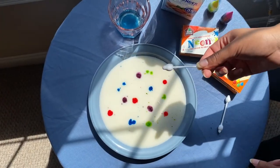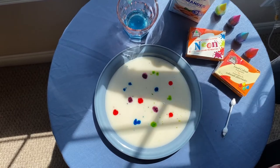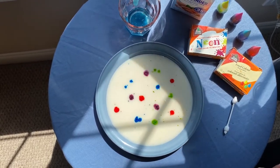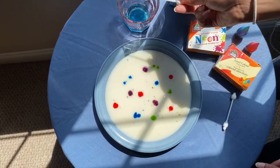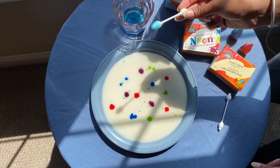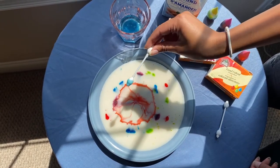So now you're gonna take your q-tip and you're gonna dip it into your dish soap, just like that so that it's coated. And then you're going to dip this q-tip into your food coloring circles, just like that.